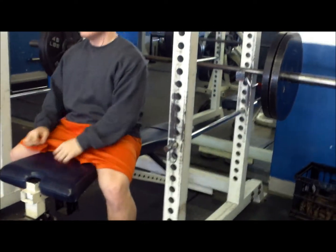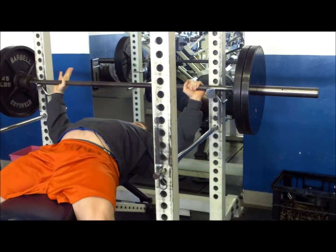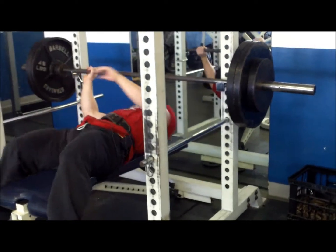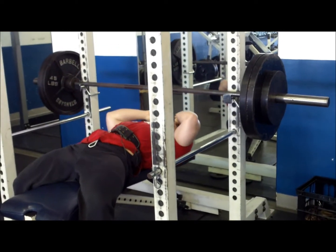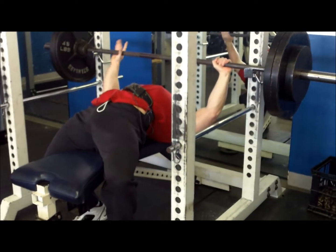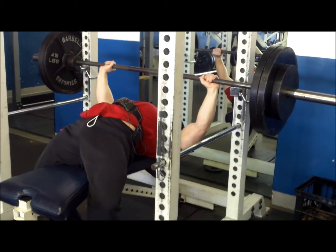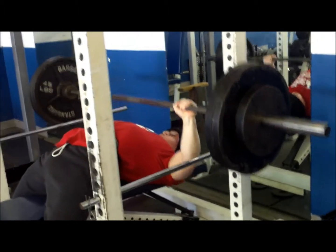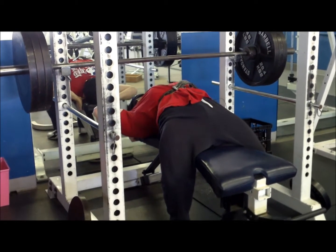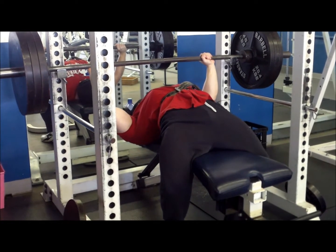Here's 185, looks like for 5 reps or so. 225. Only did 3 there. There's Lowell with 275. Just working our way up to our 3 working sets at this point. Here's 315 — still counting this as the warm-up. I just did like 1 or 2 here, just as a fill set, to get my body accustomed to the heavy weight.